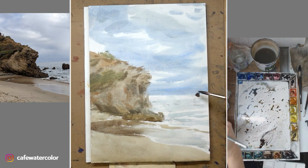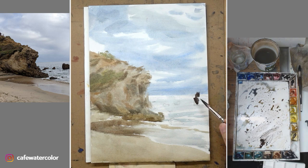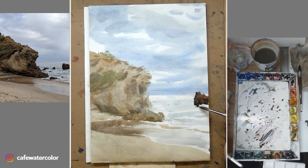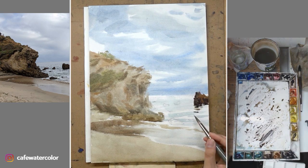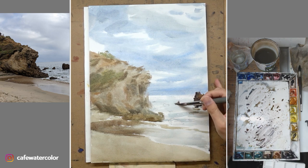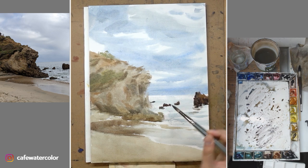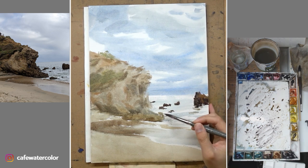I started to mix a darker value and I begin painting the rock on the right. If you look at the photo, that is pretty much a very dark shape, so that's what I'm trying to achieve. I'm not looking to get into the detail for that distant rock, but the value is much more important. Once I put down this dark value, I can immediately see how much lighter my main rock on the left is — so it gives me a reference for how dark to go. I continue to paint the smaller rocks in the distance.